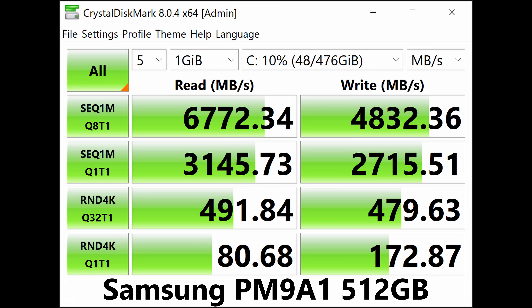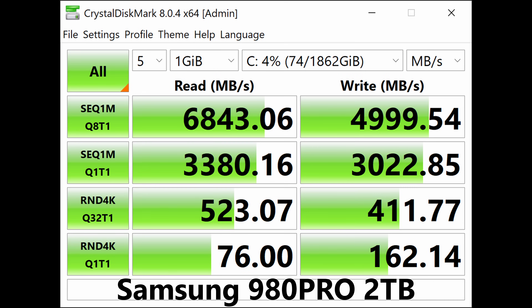Speeds before and after the upgrade were very similar, with the 980 Pro a bit higher on sequential reads and writes. SSD temp stayed around 39 degrees Celsius. I did see temps jump up to 50 degrees Celsius under heavy data copy, but it normally stayed well under that.